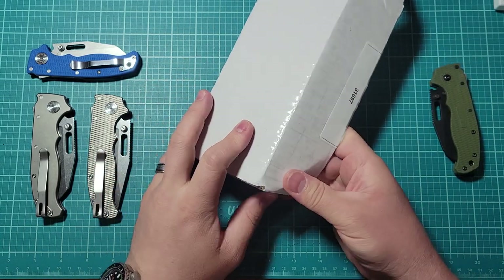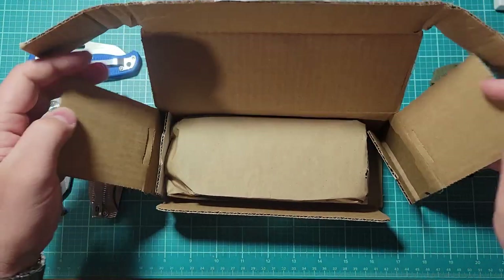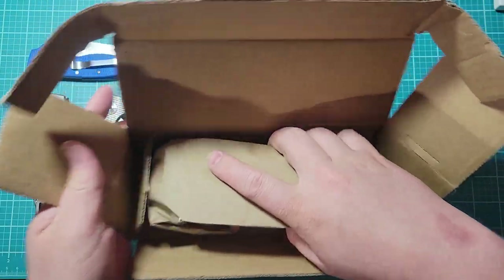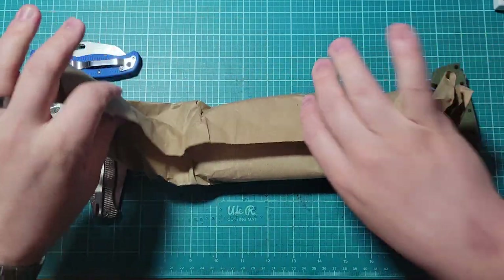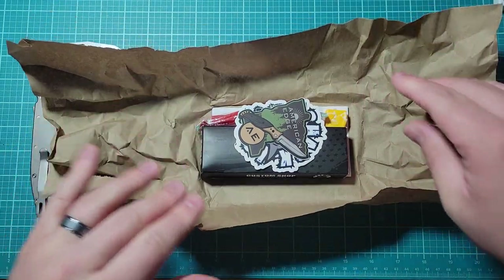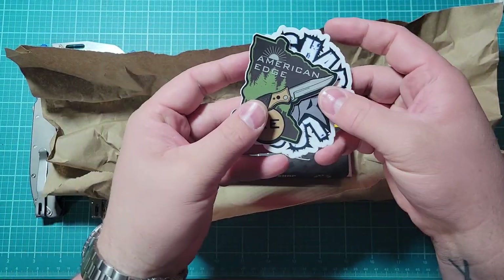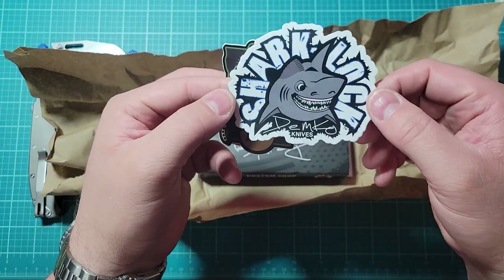These side flaps are really long. So we got some stickers here — American Edge, that's cool — and we got the Shark Lock sticker.